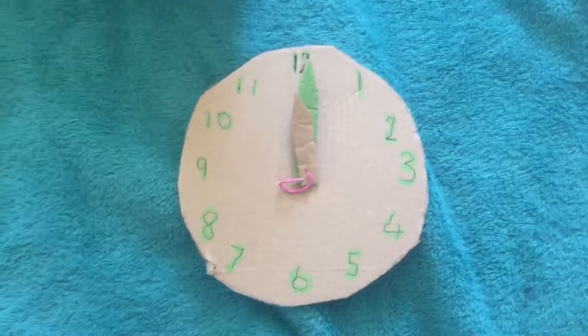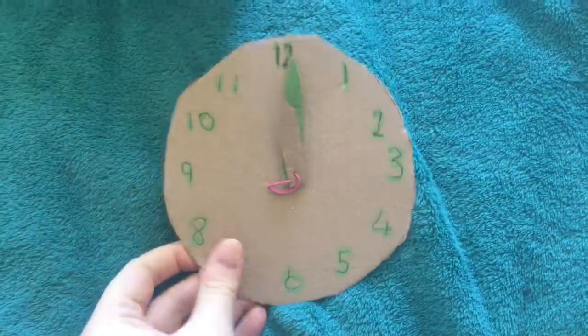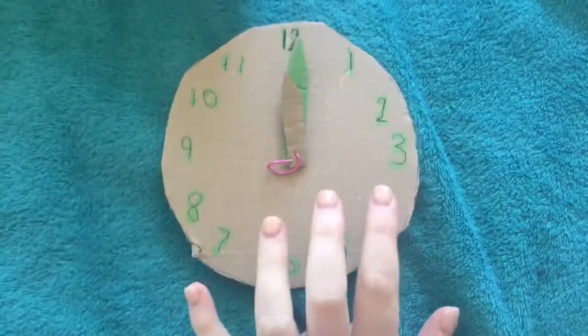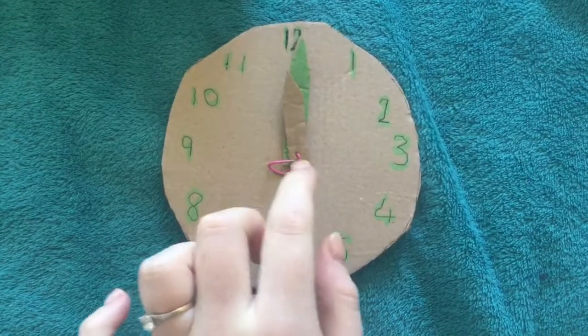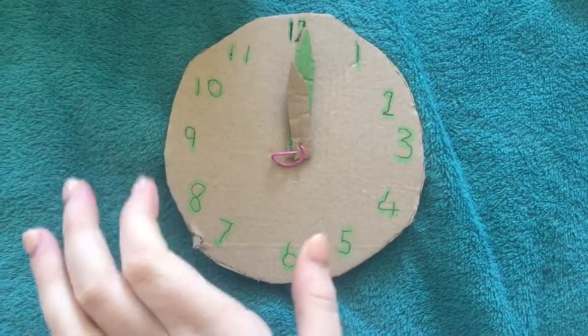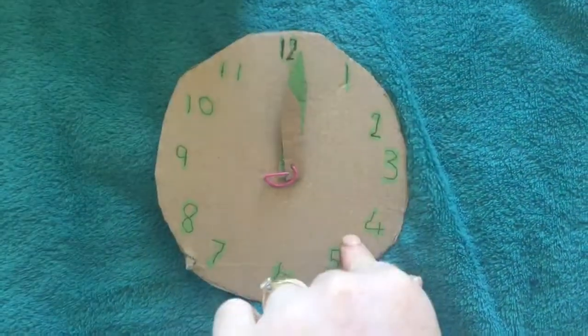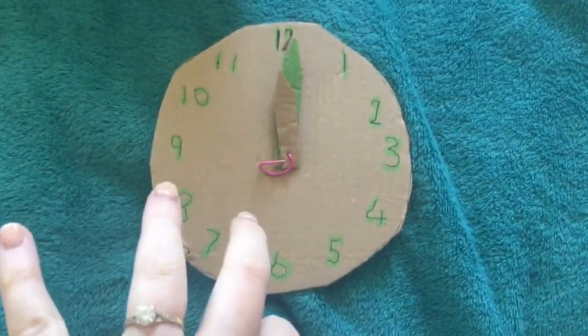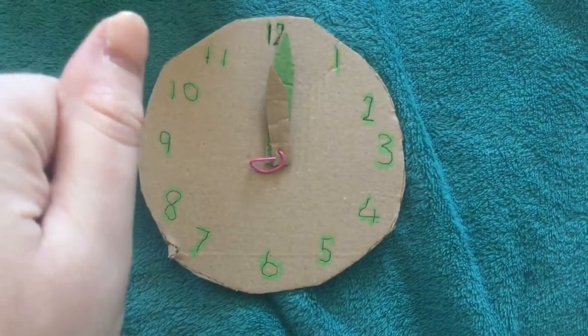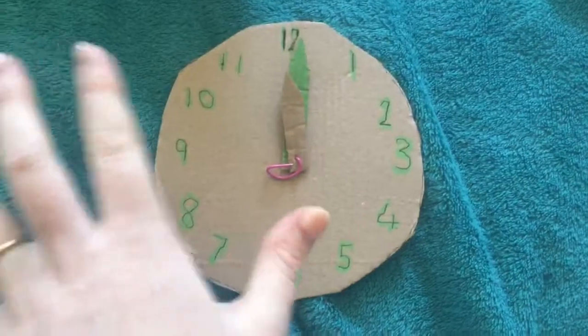Hello everyone. For today's video we are going to learn how to make a clock, and you need this clock for tomorrow when there will be a quiz coming out on telling the time. So I thought we could put this out today so that you can have a chance to make it and then tomorrow you can have a go at the time quiz.